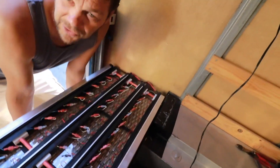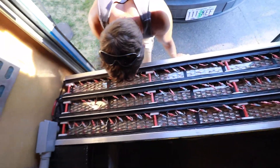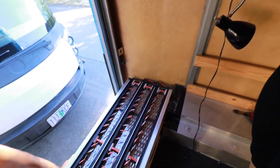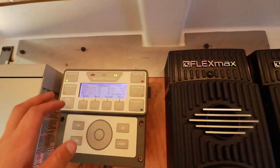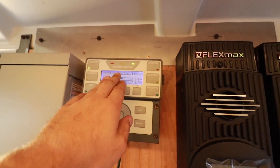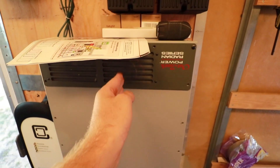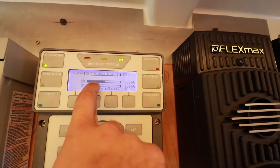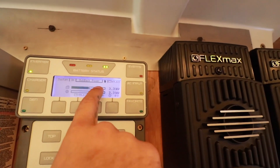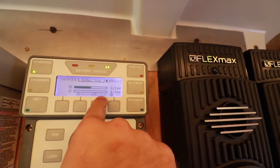We're pulling 3.3 kilowatts right now. The inverter here actually has two inverters in series — you can see that up here: that's the first inverter and that's the second one. If he ups the amperage, this second one is going to start to take some load. We want to pull near seven kilowatts — 6,600 watts is what we can pull — so we're right on target. Oh — what's that? Turn it off. Everything's off. Watch the voltage drop down. We just hit our switch.